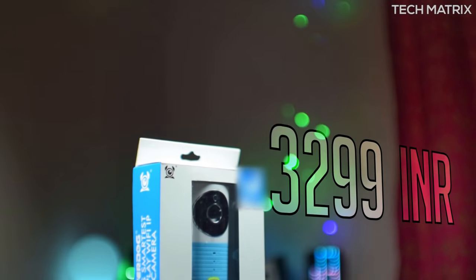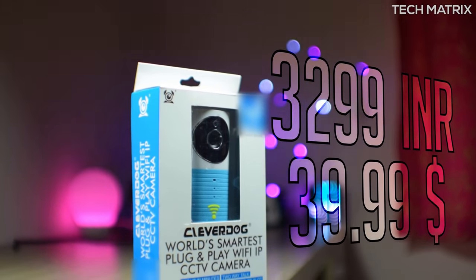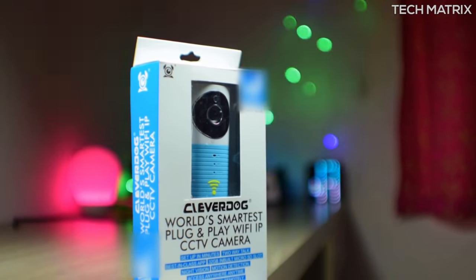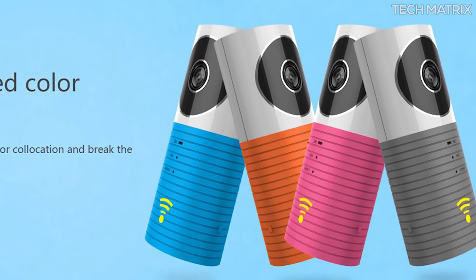The Clever Dog costs ₹3,299 in India and $39.99 for the rest of the world. It comes in 4 color palettes of blue, orange, pink and grey, with white being the highlight color. Would have loved to see some dark colors though. The packaging is very minimal and basic.